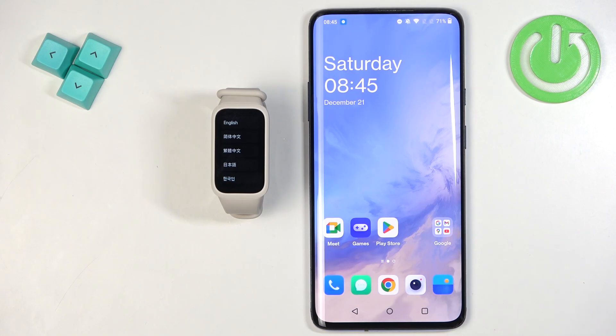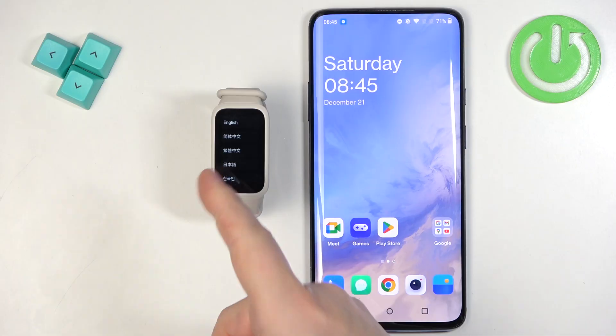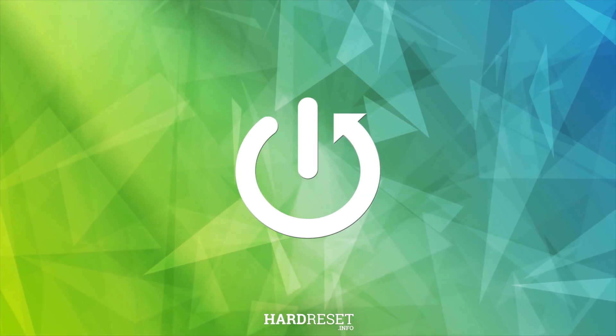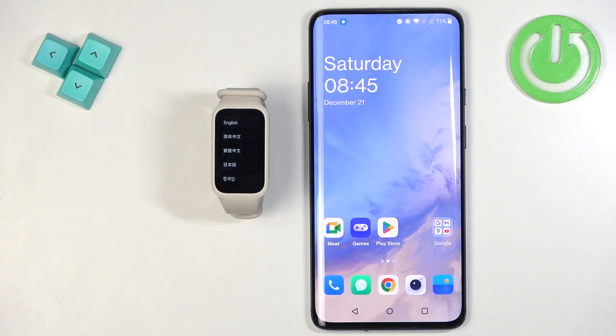Welcome. In front of me I have the Xiaomi Smartband Active and I'm going to show you how to pair this smartband with an Android phone. The first thing you will need to do is to turn on your smartband.